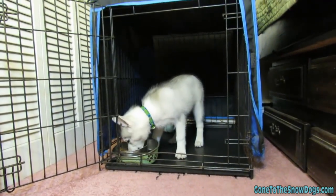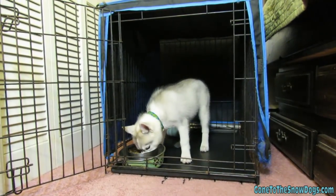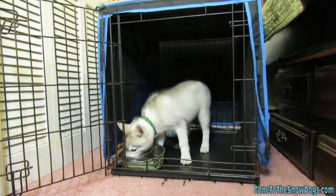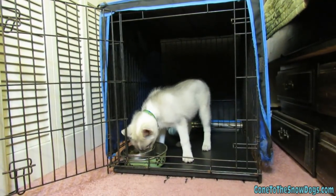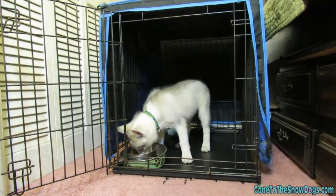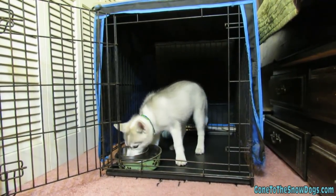Another great way to get your puppy used to the crate is to feed them while in the crate — they'll learn that food in here is a good thing. We do not leave food or water in the crate when we are not home, because if they have too much water and you don't make it home in time to let them out, they're going to have an accident in the crate.